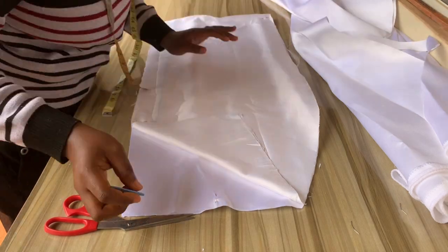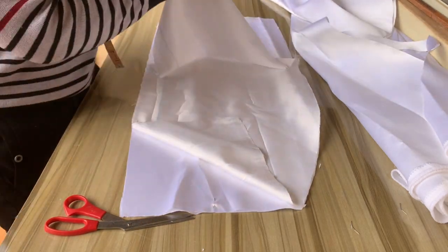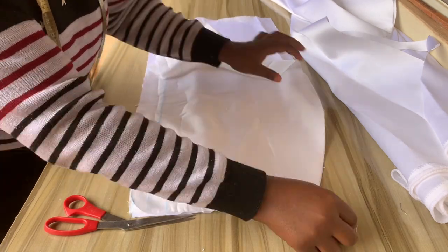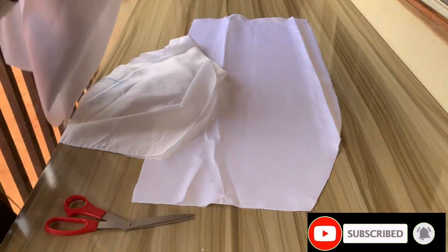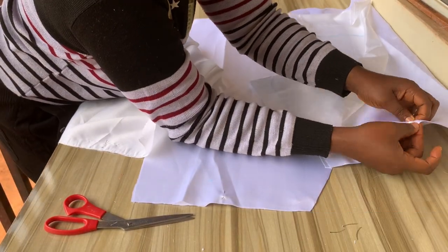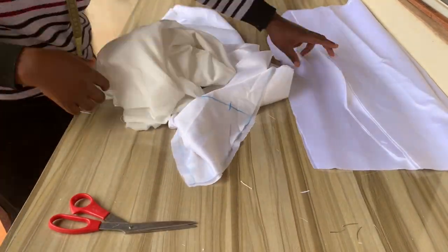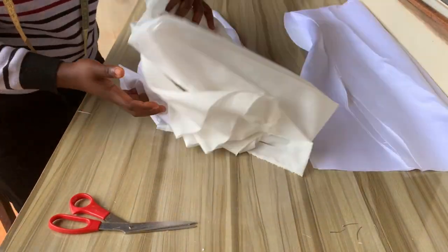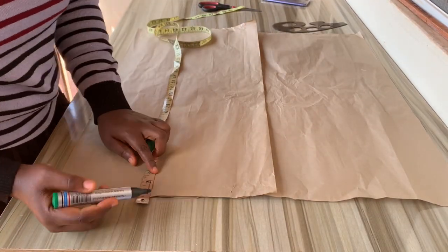I'll be using my lining to cut on the main fabric. If you're finding this video helpful, please hit the subscribe button and like this video — drop any questions in the comments. I'll be using my clothes gum to iron this out, and I'm only ironing on the lining.